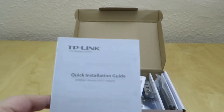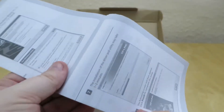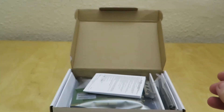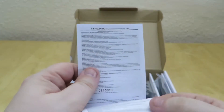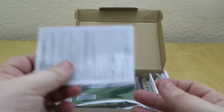You get a quick installation guide to get you up and running on how to install this and how to use the drivers. And you also get some additional warranty information.